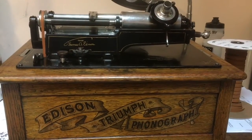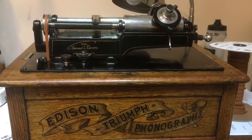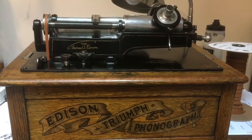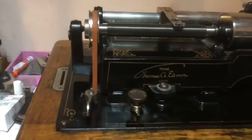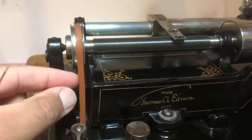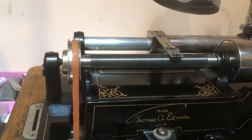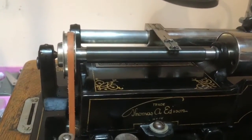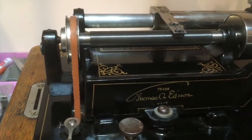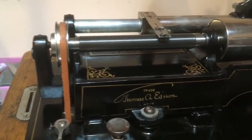Today I'm going to show you how to properly install a belt on an Edison Triumph phonograph. This particular example is a 1901 Triumph Model A. As you see it already has a belt on it which I installed last year. This is 7/32nds width. That style of belt works excellently on Edison Gems, Graphophone Eagle, Edison Standard, and Edison Home phonographs. The Triumph takes a wider belt like some of the later graphophones do.